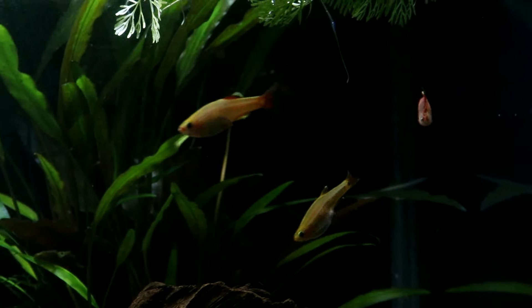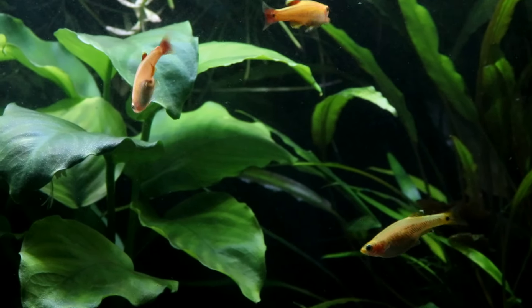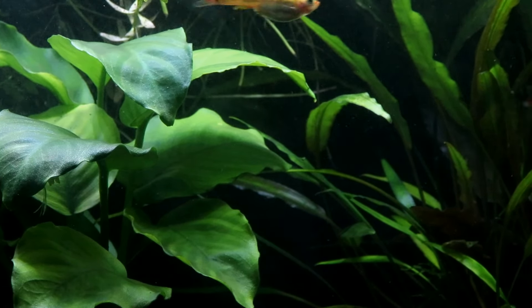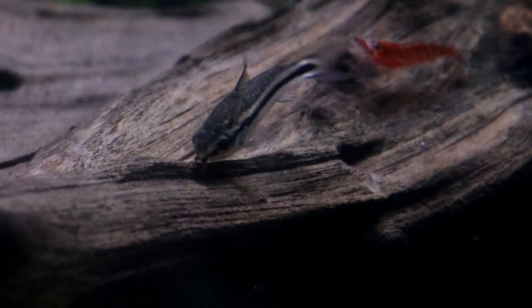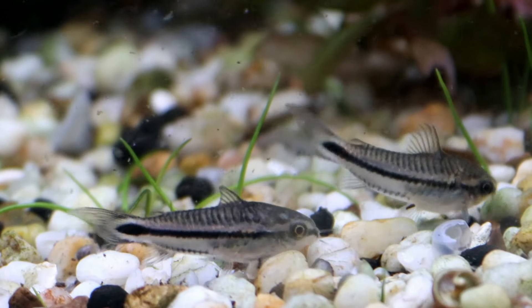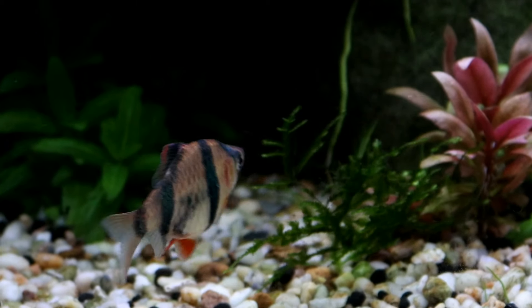They're also suitable for both warm and cool waters — what more is there to want from a dither fish? I'm going to call white cloud minnows the ideal dither fish in 99.9% of situations. But there you have it: 10 small fish that make perfect dithers. I hope you've enjoyed this little video, happy fish keeping everyone, and I'll see you again soon. Bye bye!